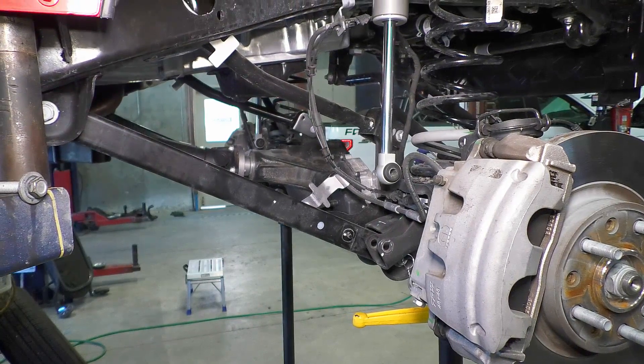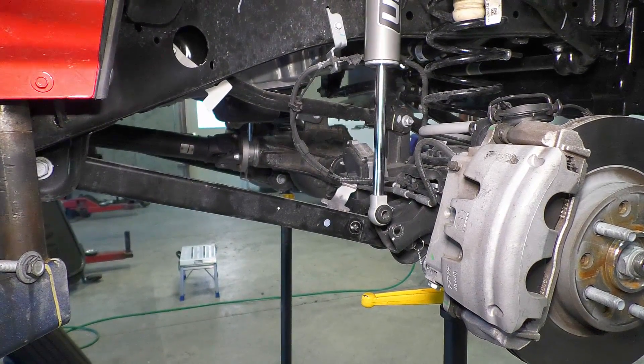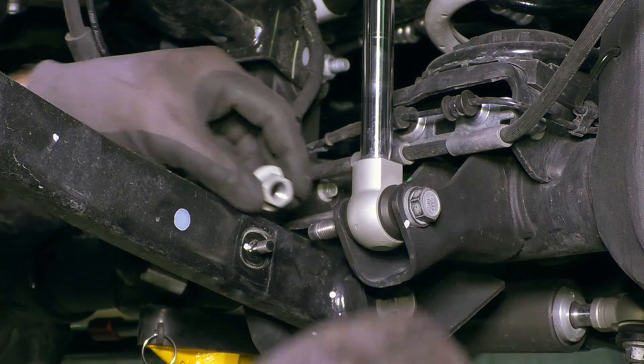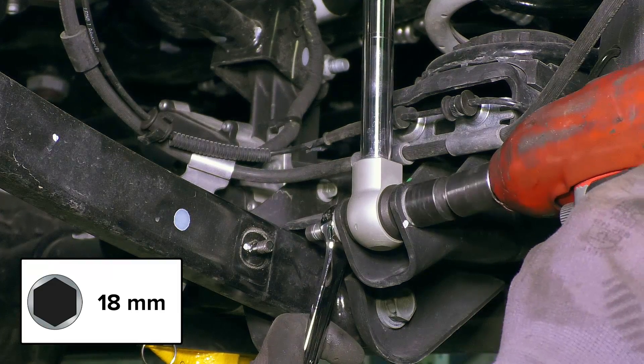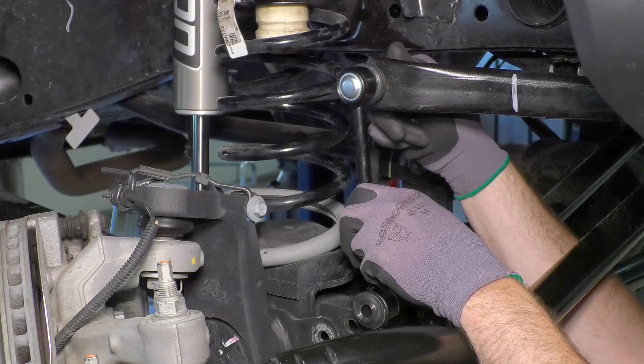Lower the vehicle or raise the axle back up into place. The spring isolator can fall out of position — make sure it aligns correctly. Attach the shock to the mount.